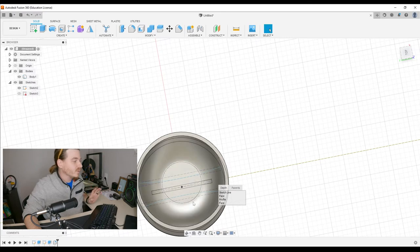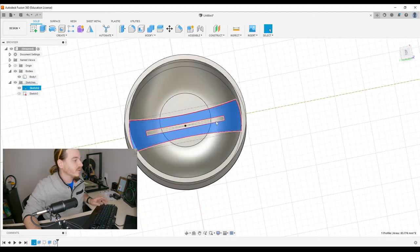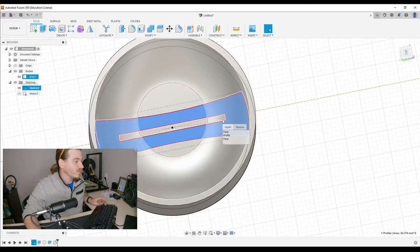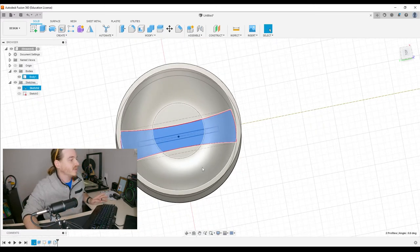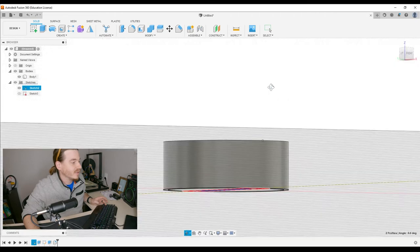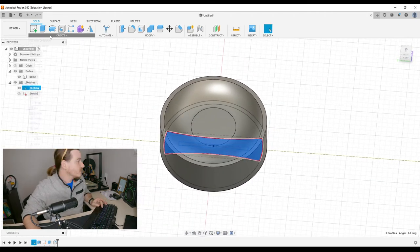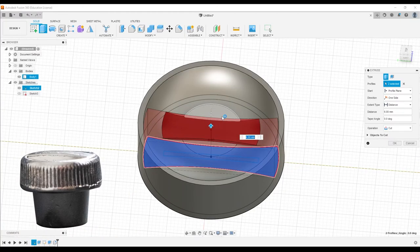We've done this before. We're going to click on that profile — clicking and holding because it's hard to see through the objects in the way. But we didn't grab that little center detail, so let's grab that too by holding Shift and clicking and holding again. Once we have the selection, navigate around by holding Shift and the center mouse button to freely orbit, and then go to Create > Extrude.